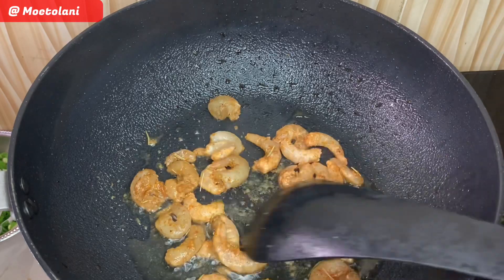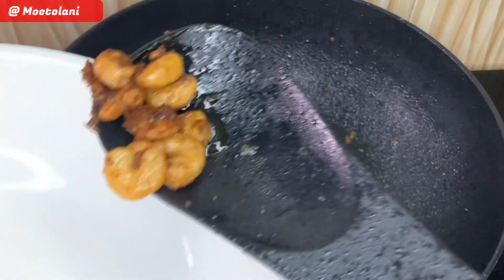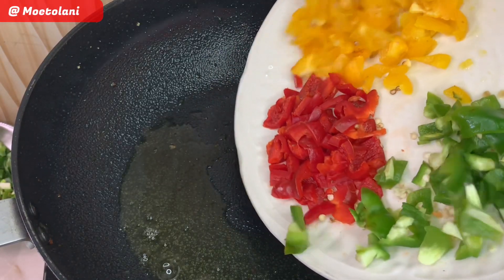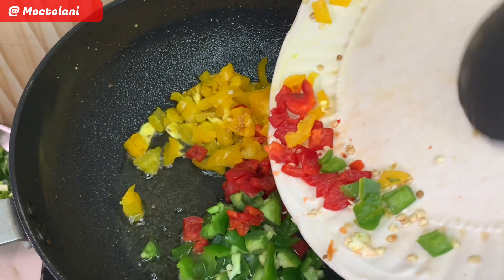Next, fry your shrimps. Make sure they are fried till brown on both sides. Now go in with your freshly cooked peppers, and make sure this is not overly cooked as it is going back into the rice.